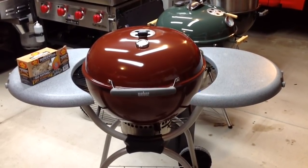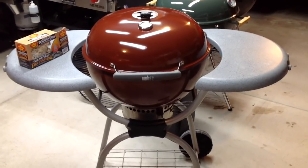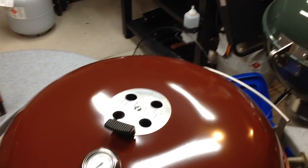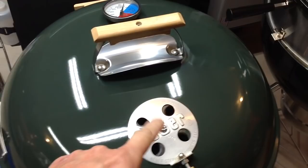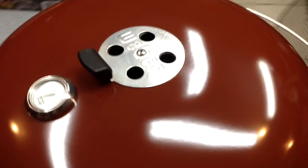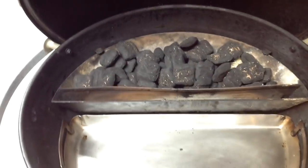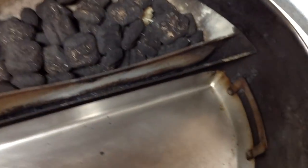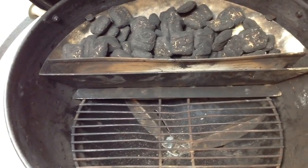Hey folks, welcome back! Got the Weber out there — the Weber Platinum One Touch, a 2011 model. I really like this grill, nice and high. It's unique in that it's the only Weber I know of where they put the vent right at the top. All the other Webers have it off to the side, which helps with indirect cooking, so indirect on this thing can be a little bit of a challenge. Today we're doing a brisket flat. Our setup has the Sloan sear in there, one of these tumbleweeds for starting, and the vent just cracked on the bottom. Let's go take a look at how we prepped that brisket flat.